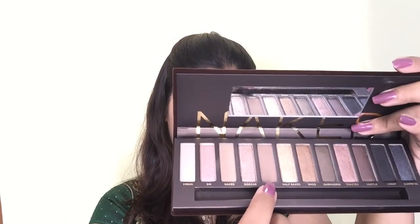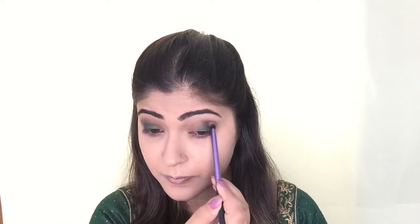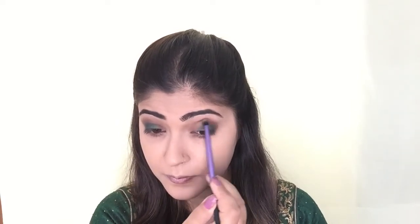Next, I'm using a Revlon eyeshadow pan in the shade Khaki, and with a Level Cosmetics wet brush I'm applying it all over my eyelids. Then I'm taking Bak from the Urban Decay Naked palette again and applying it all over my crease with the Real Techniques brush to blend out any harsh edges.